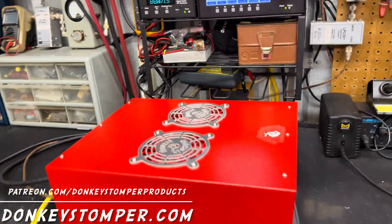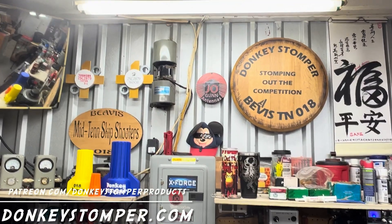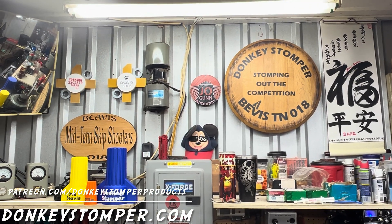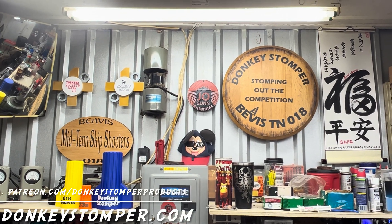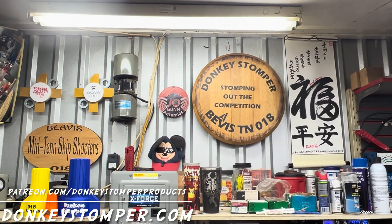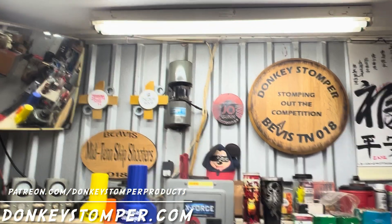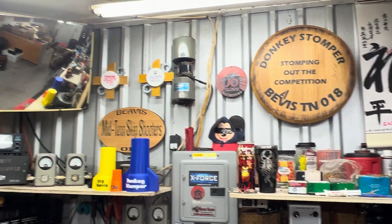All righty guys, that's it — appreciate y'all watching. Please take time to like and subscribe to our YouTube channel if you're not already. We'd like to invite you to YouTube channel members, Patreon channel members, discounts, giveaways, perks — check out the merch store at donkeysdumber.com. Y'all take care — 73 and 10-4, this is Donkey Stumper, bye-bye.